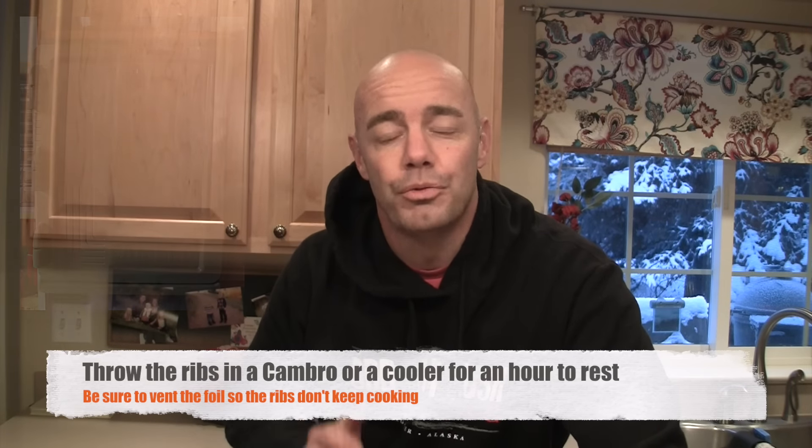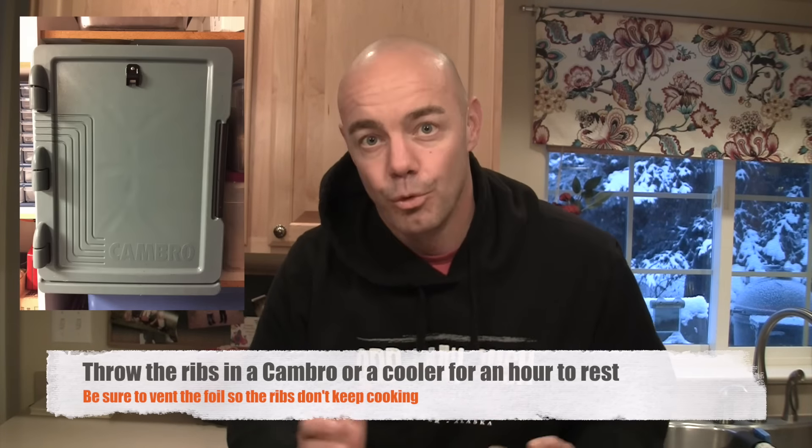Now once we've pulled these ribs off for the final time, we're going to throw them in our Cambro and let them rest for about an hour. If you don't have a Cambro, no problem — just get a cooler, throw a towel in there, and then put your ribs inside a pan inside that cooler.